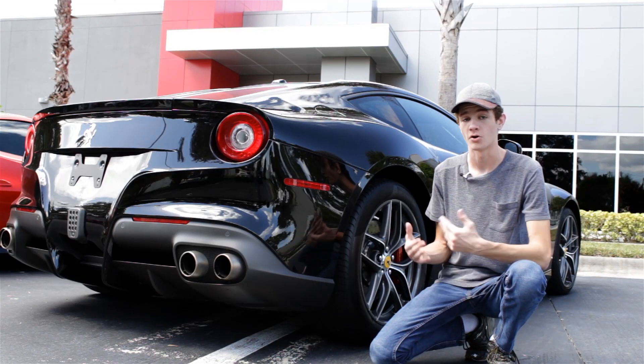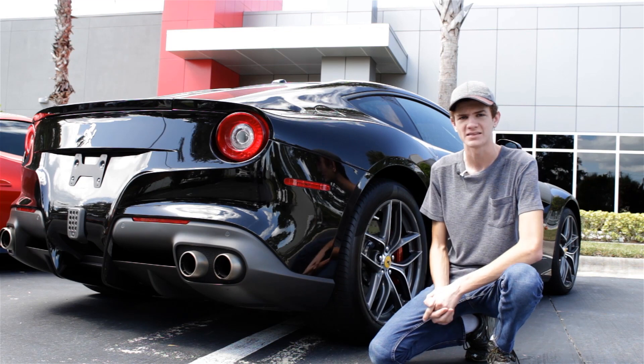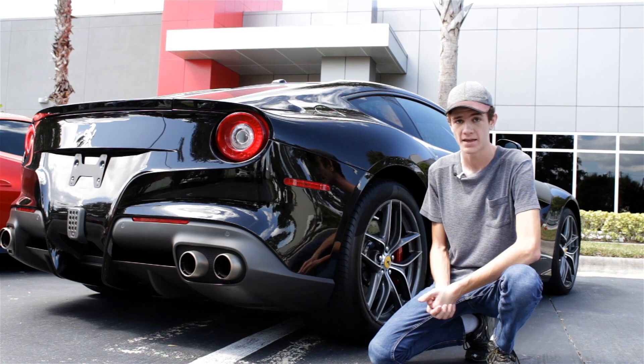These days, you see carbon fiber on all types of cars, everything from Land Rovers to Porsches to Ferraris like this one. But what exactly is carbon fiber, why are there so many different types of it, and how exactly is it made? That's what we're going to cover in this video.